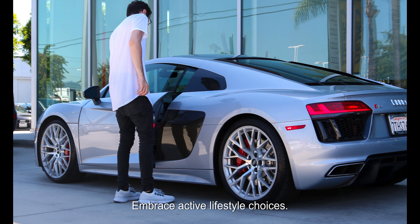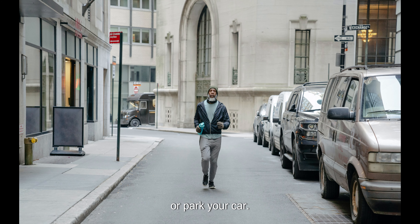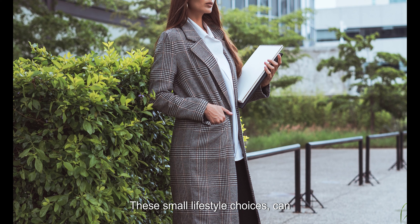Embrace active lifestyle choices and look for opportunities to stay active throughout the day. Take the stairs instead of the elevator, go for a brisk walk during your lunch break, or park your car a bit farther to get some extra steps. These small lifestyle choices contribute to overall calorie burn and help maintain a healthy weight and waistline.